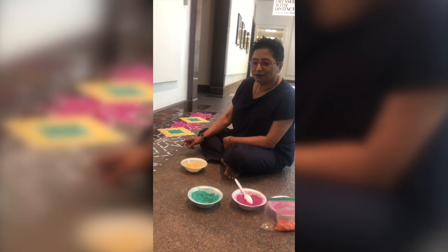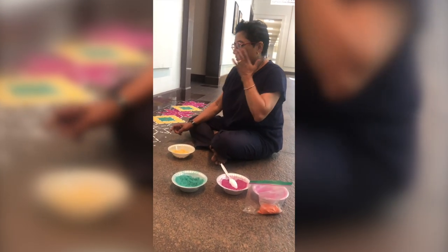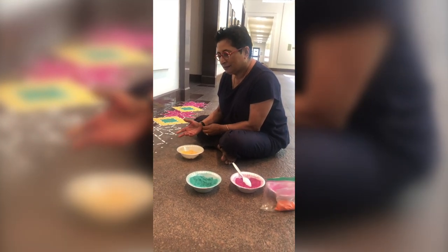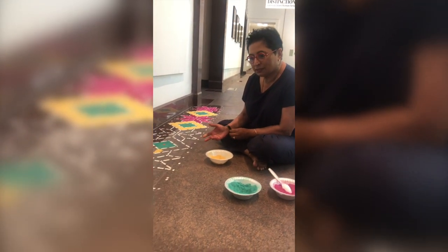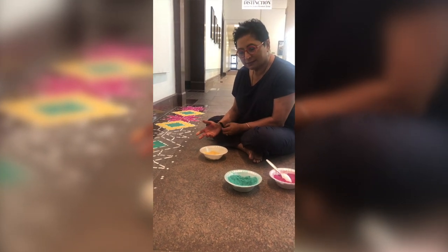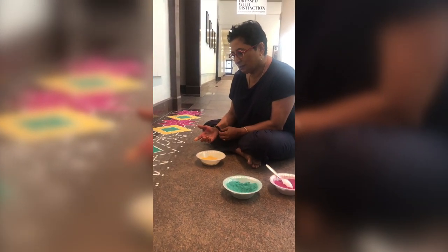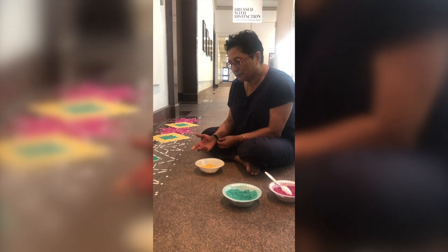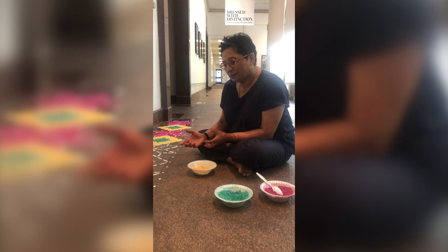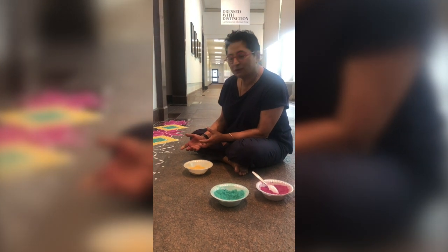Working on the art of Rangoli — Rangoli is a type of artwork, a floor design that's done usually as a welcome sign, an auspicious sign. We use vegetable dye, colored powder, sand, and different kinds of materials to create the patterns.